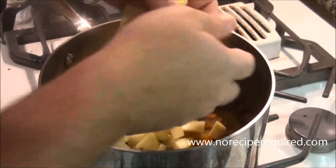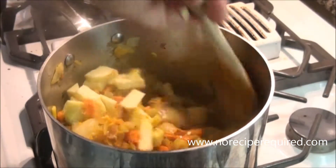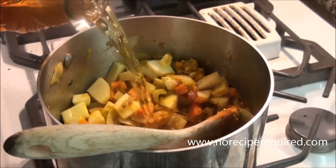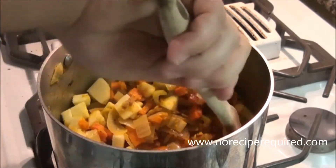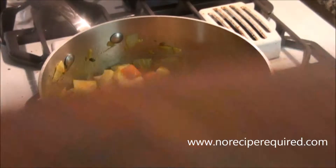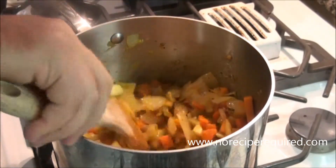After the curry's been in there seven or eight minutes, I'm gonna add my diced apple and just toss that in. I'm gonna throw a little bit of apple juice in there, probably half a cup's worth, and give it a stir to shake loose all that good stuff off the bottom. Season with a little bit of salt and pepper, then I'm gonna go pull my butternut squash out of the oven.